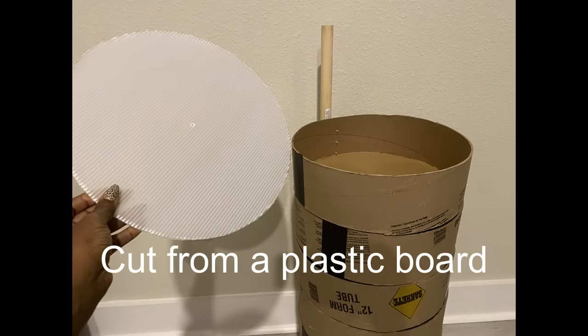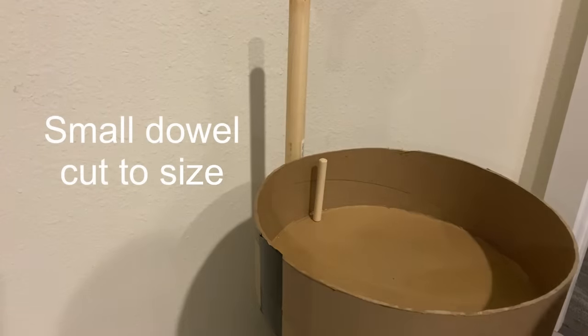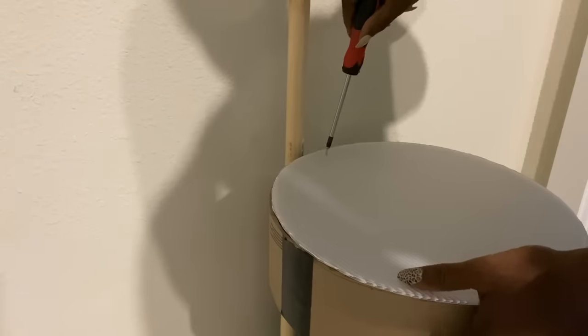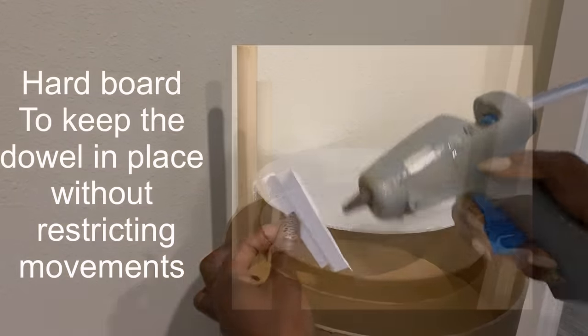I'll use a plastic round board at the top and I'll be attaching it with a little dowel that's going to be inserted at the top, with a screw at the bottom. Then I'm going to use this little piece of hard cardboard to hold it in place, and I will still have access to move it around.